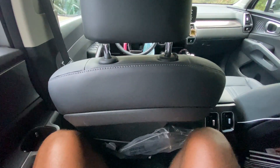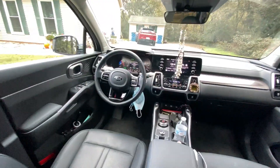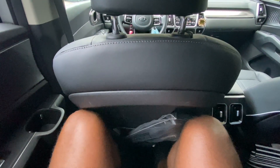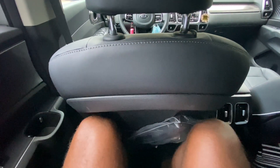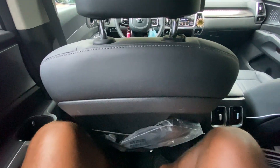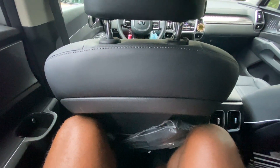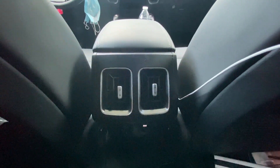For a small SUV, not bad legroom at all. I'm six foot three and the seat in front of me is adjusted for someone of my size. I can also move the seat back and forth which helps. There are rear AC vents, a USB port, and a 12-volt input back here as well.